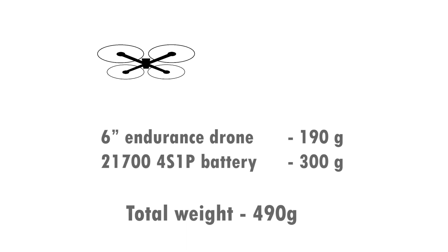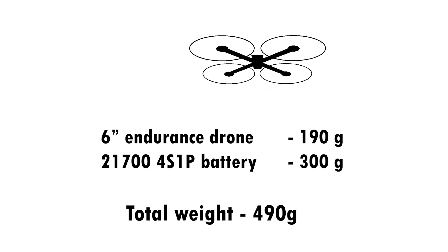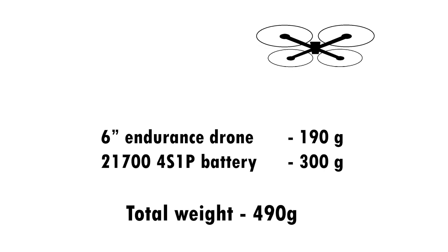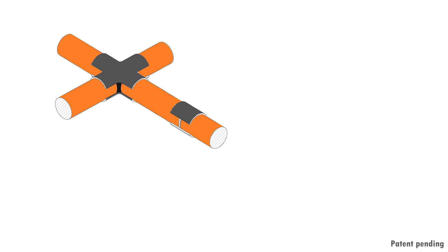The last way to increase flight time is to make a lighter drone. A very light 6-inch drone weighs around 190 grams plus the weight of the battery. With a 4S Li-ion battery it comes up to around 490 grams. I wanted to make it significantly lighter, and in order to achieve it, I decided to eliminate the frame and use a structural battery instead.